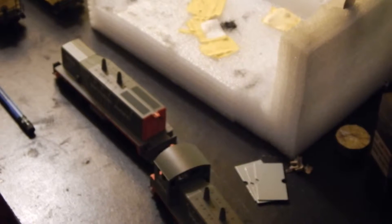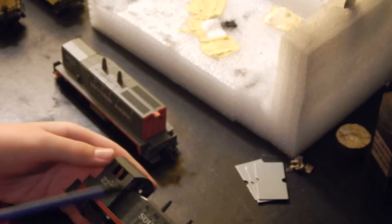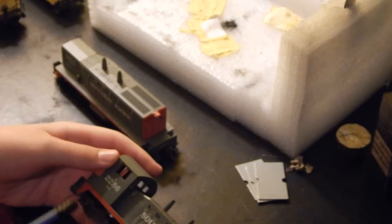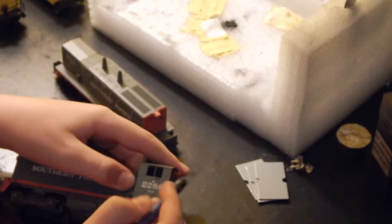I read online that if you take a pencil eraser to the reporting marks or decals on an Athearn blue box unit, it will come off. So I'm going to try it tonight and let's see how this goes.